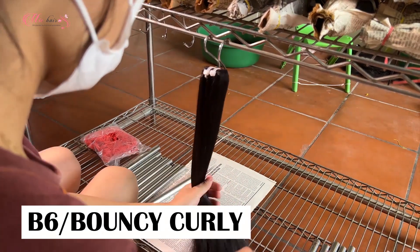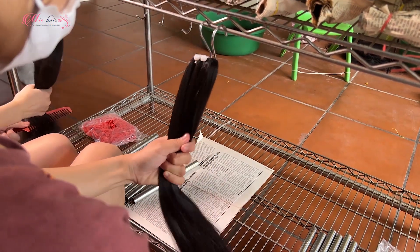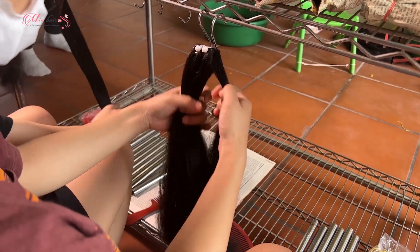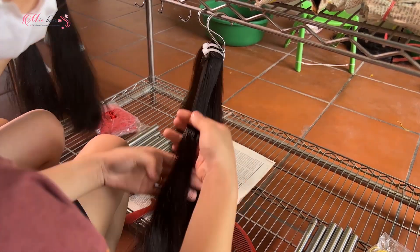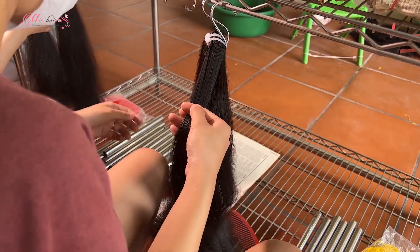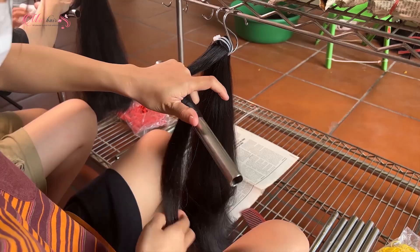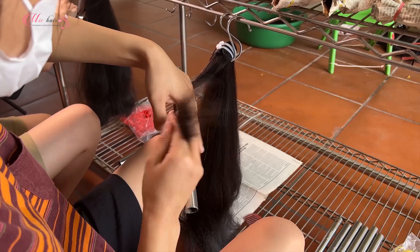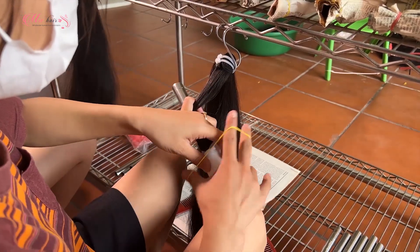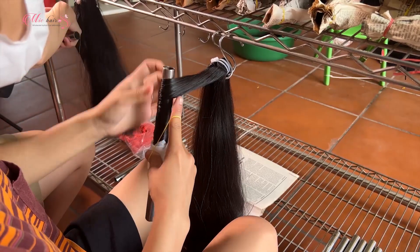Next, P6 curly hair. This hair is a bit more tricky compared to the two curly hairs above. Split the hair into multiple portions. Each portion needs to be measured carefully so every curl is as evenly distributed as possible. Roll the hair portion around the round tube, then tie it at both ends. Do the same with the remaining portions.